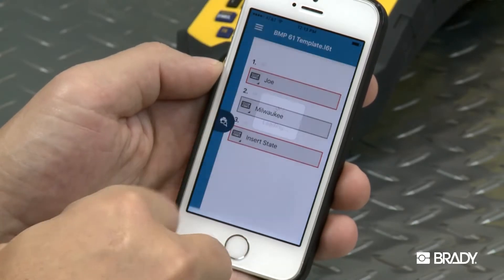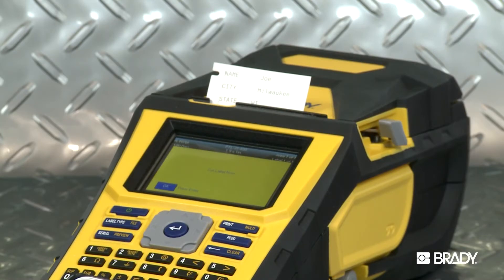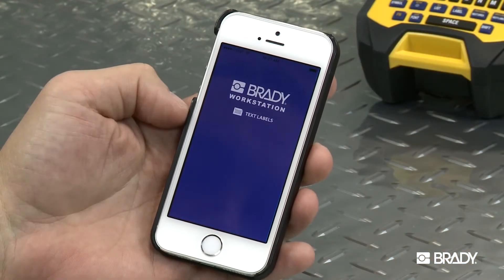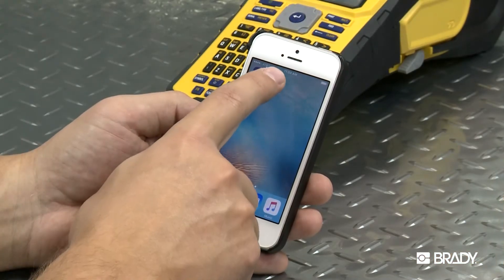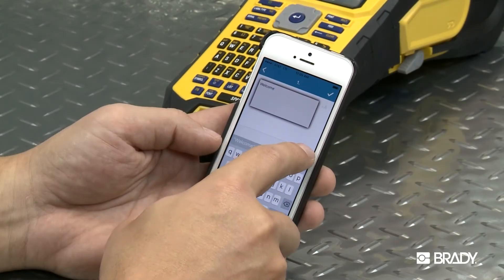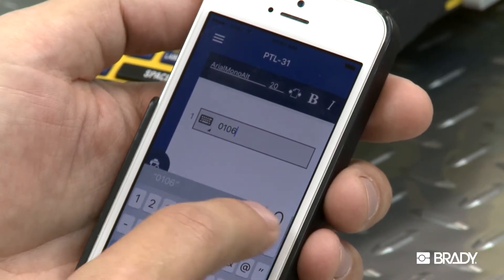Did you know you can use your Wi-Fi enabled BMP61 printer to print labels created on your mobile device? Brady has two free mobile apps, Text Labels and Print Partner, where you can create text-based labels and template-based labels and print them wirelessly. You can learn more about how to download and use these apps in our video library.